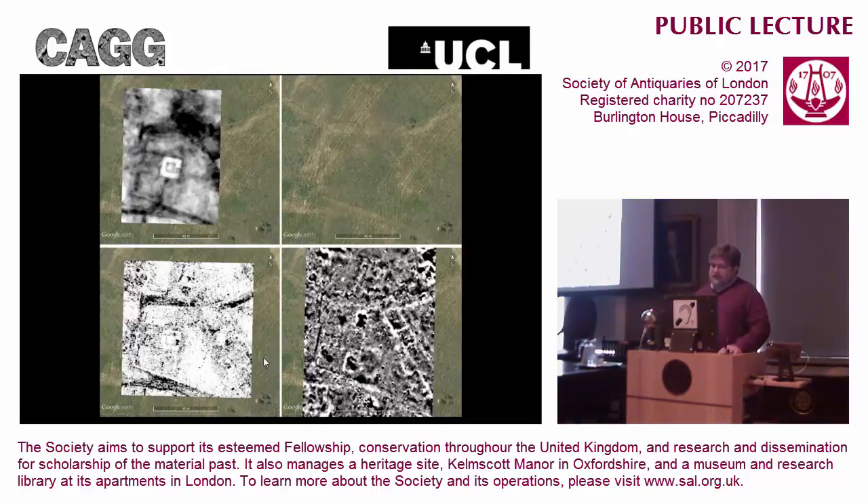Here's a comparison of exactly the same plot of landscape at Durobirivae, where we can see the parchmarks in Google Earth, and I've overlaid the earth resistance survey, the ground penetrating radar survey, and the magnetic survey. The temple just doesn't show in the magnetic survey, but what it does show is that either side of that temple are large pits full of burnt organic remains. If you have the luxury of both time and equipment, doing more than one sort of survey will give you a much richer picture of what's under the ground - if you relied just on magnetometry you wouldn't know that temple was there, but it shows in both the resistance and the GPR surveys.